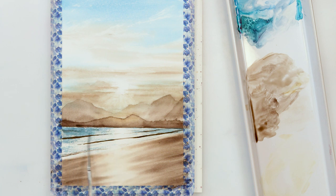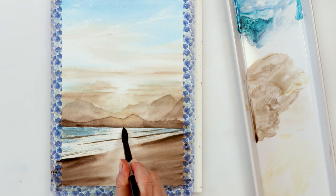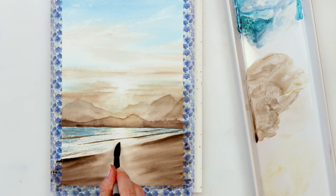With the side of my script brush I'll add a little more texture to the sea. When the paint dried — watercolors dry much lighter — I'm adding more pigment to the beach to make the reflection pop even more, and adding raw sienna around the reflection in the water, on the beach, and around the sun.